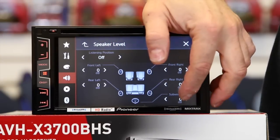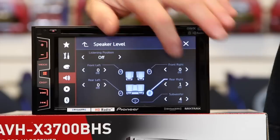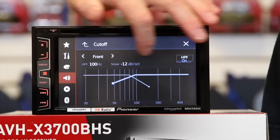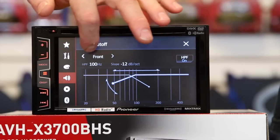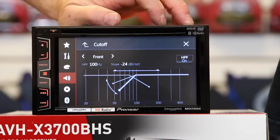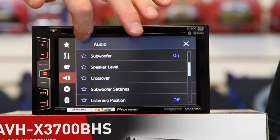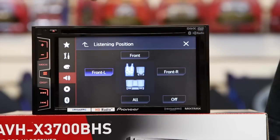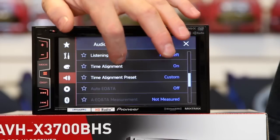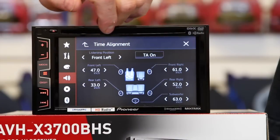This is the speaker level adjust, something new — not only do you have subwoofer volume control, you have volume control for each individual speaker in the car. Down here is the crossover with independent front, rear, and sub crossovers that you can turn off individually. It has a 12, 18, or 24 dB per octave slope. We have a whole video on just this. Listening position ties into time alignment, so you can specify where you're sitting and make a custom time alignment for every speaker.